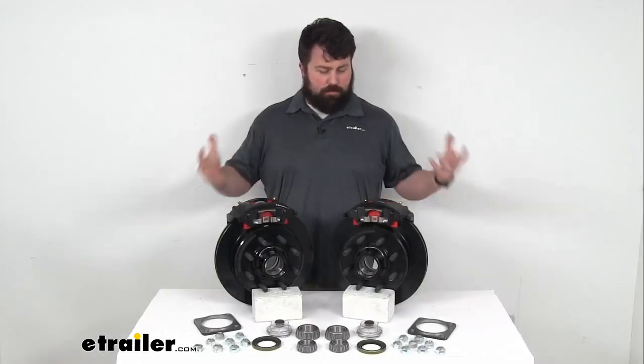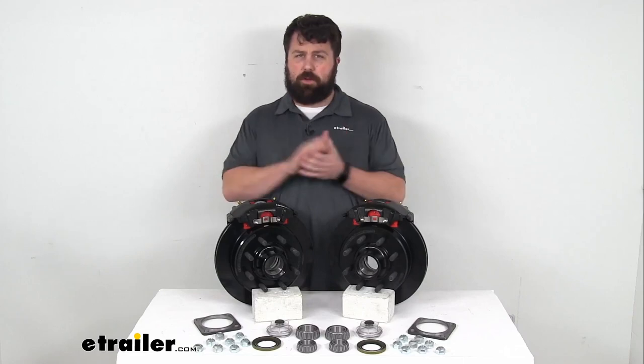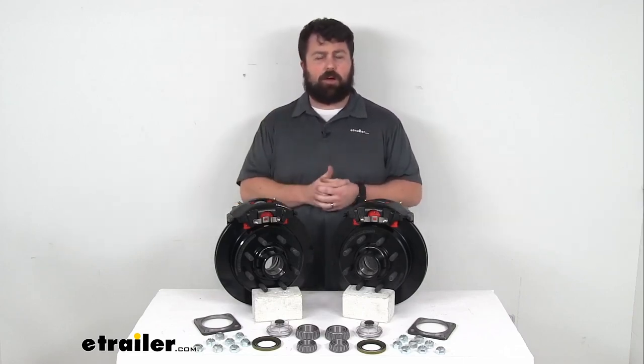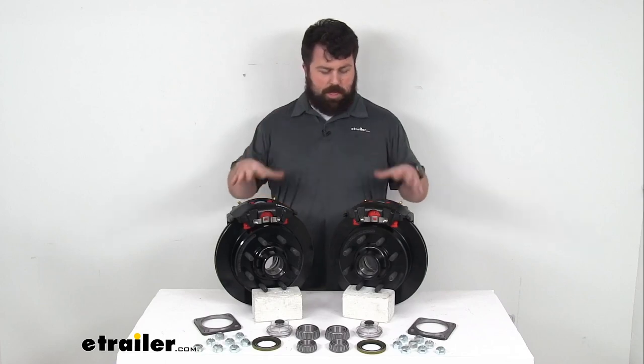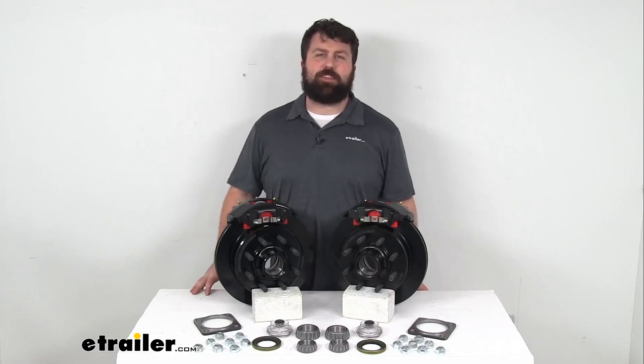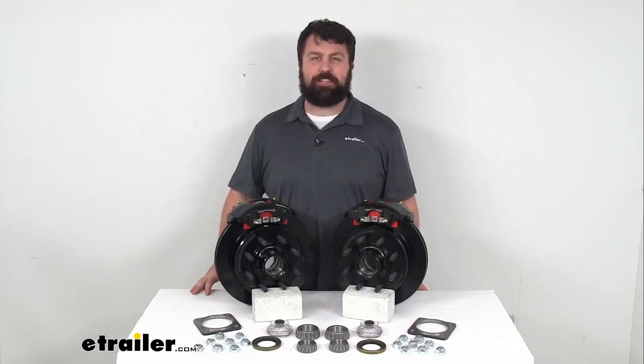So again, if you're looking for an upgrade for your trailer that's used for camping or car hauling, something along those lines, this is going to be a great upgrade for you. And that completes our look for today. I'm Michael with eTrailer.com — thanks for watching.